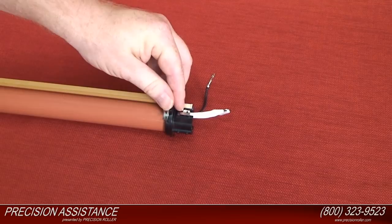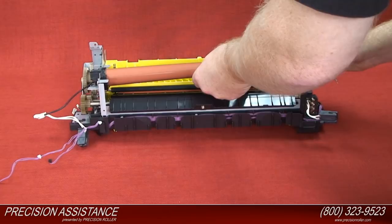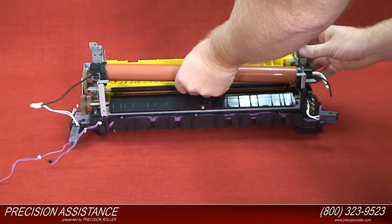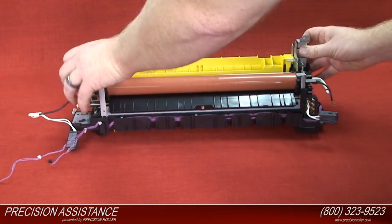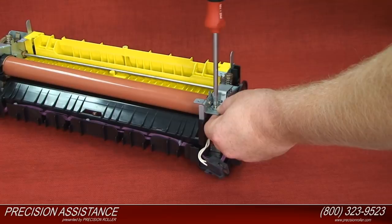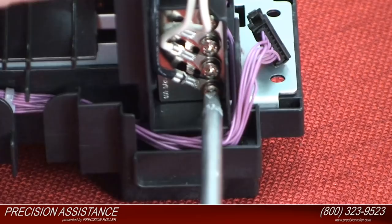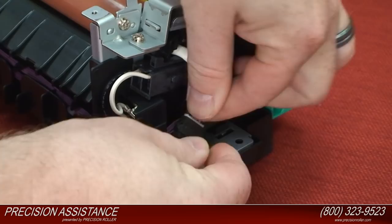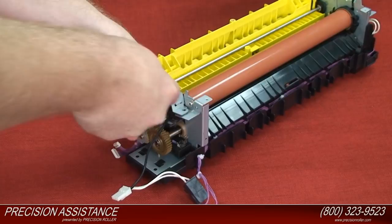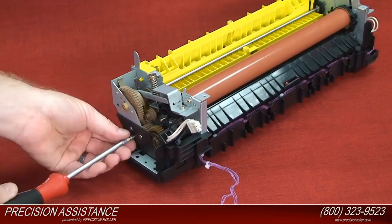Open the retainer arm on both sides and install the fixing film unit. Install the screw on the right side of the retaining arm on the fixing unit. Connect the top connector. Install the screw to the right side that attaches the grounding wire of the fixing unit. Connect the side connector. Install the screw on the left side of the retaining arm on the fixing unit. Attach the cable cover. Install the three screws on the left side to the cable cover of the fixing unit.